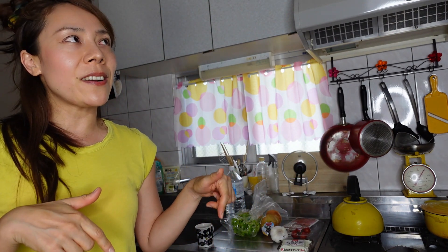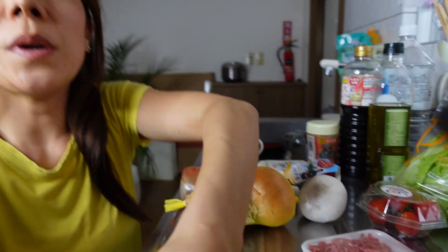Okay, so anyway let's get started. I'm going to show you how to make this partly Mexican, partly Japanese, and Okinawan food. Let's go!